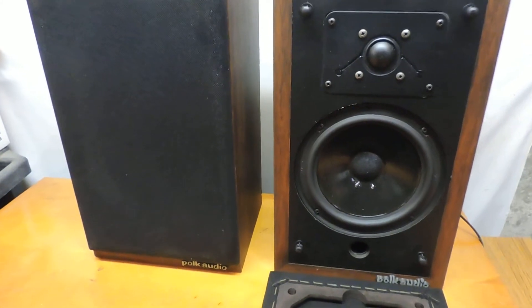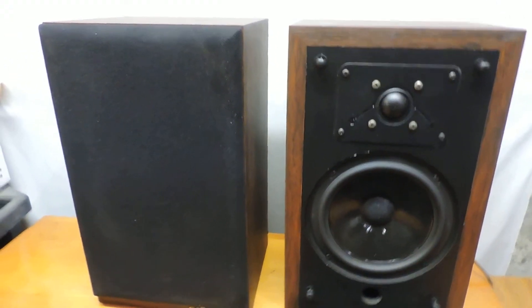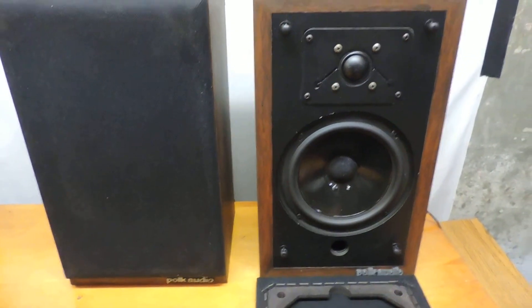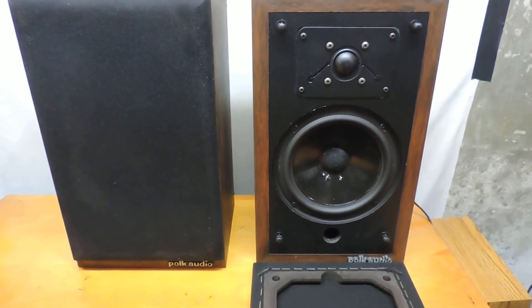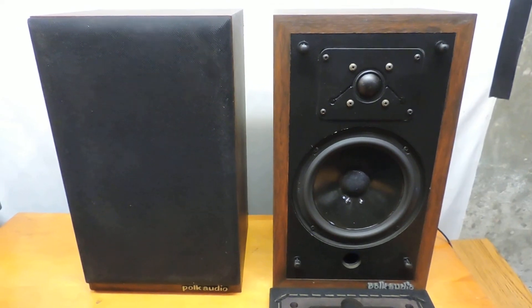So there we go — you can hear these particular speakers do not produce a lot of lows, but mids and highs, tons and tons. Not bad for a little six-inch bookshelf speaker. Paired with a sub it'd be awesome. Hope you bid — check out my other auctions while you're there.